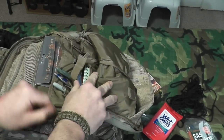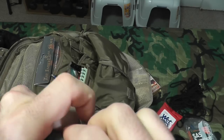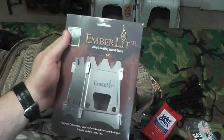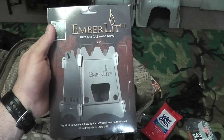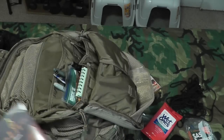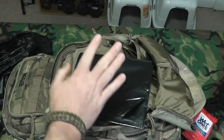Behind that I have a Sharpie, a couple of pens, and a little multi-tip screwdriver — Phillips head two sizes on one side, flathead on the other — found that on County Comm. In the back here I have the ultralight Emberlit stove, which is a redundancy item for cooking. It's made for concealing a small fire if I have to hide out so I won't be seen as easily, and it doubles as a cooking source.